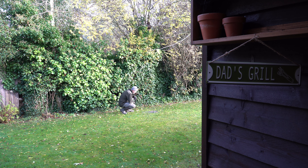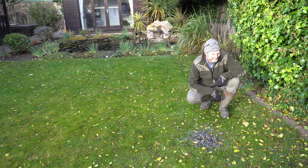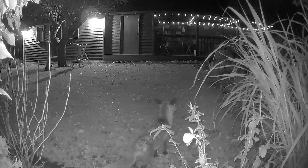The garden's wildlife has been slow recently, but that didn't stop a sparrowhawk from bringing down his prey late yesterday afternoon. I watched him feed on his capture for a good 20 minutes, but unfortunately it was too dark to photograph or video, and I think the fox finished off the carcass during the night.